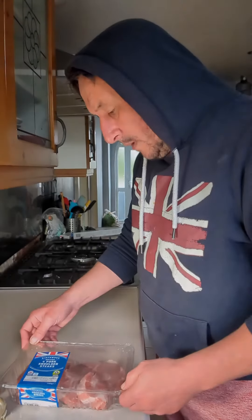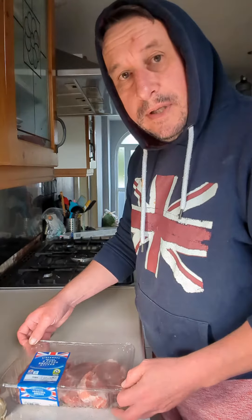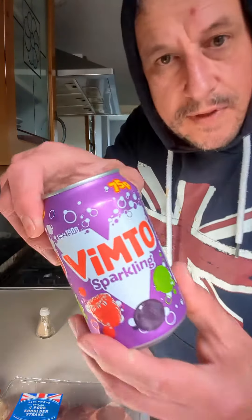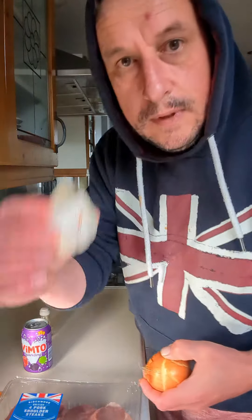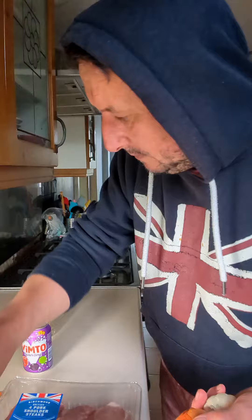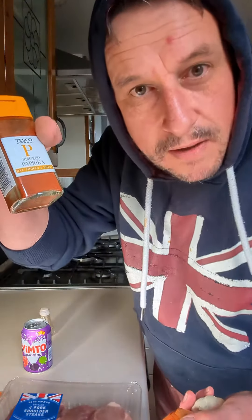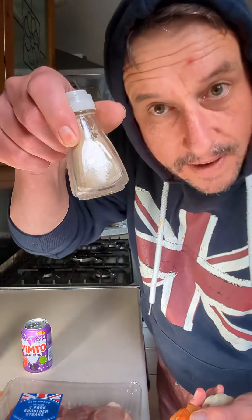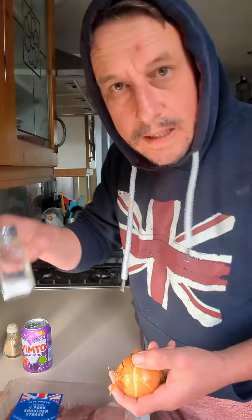Hi guys, I'm going to show you how to do a quick and easy pulled pork, which is using shoulder steaks, a bit of Vimto, onion, garlic, a bit of brown sugar, smoked paprika, salt, and pepper.